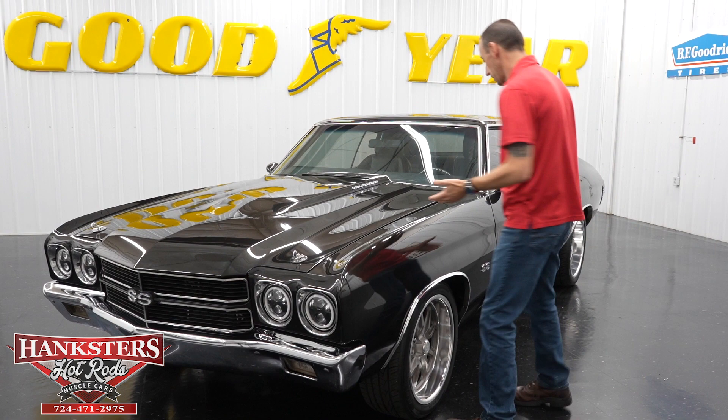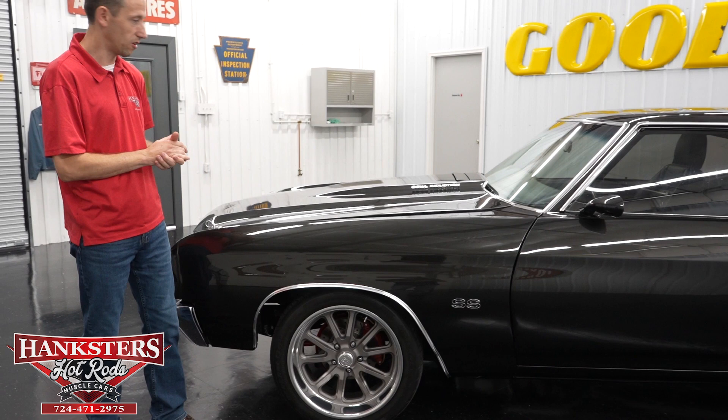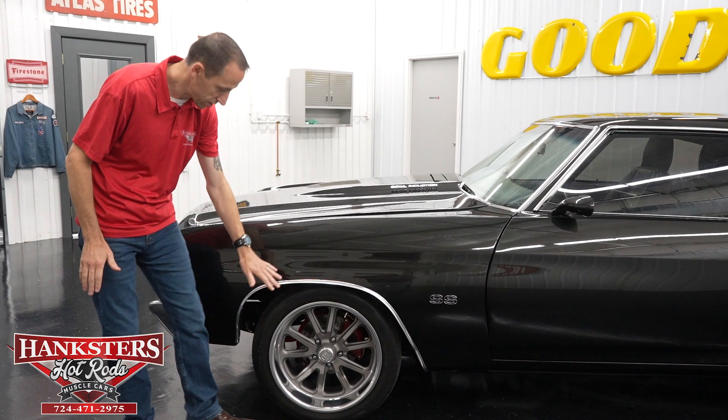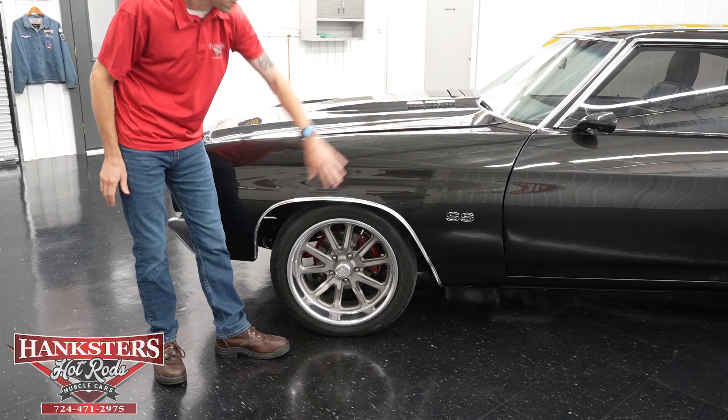Starting at the front, the first thing you notice here is the paint. It is a black-gray metallic — beautiful paint on this car, very smooth, very shiny, just really has that gloss to it. It does have US Mag wheels at all four corners with gray centers and a polished lip, and we have stainless wheel well trim at all four corners as well.